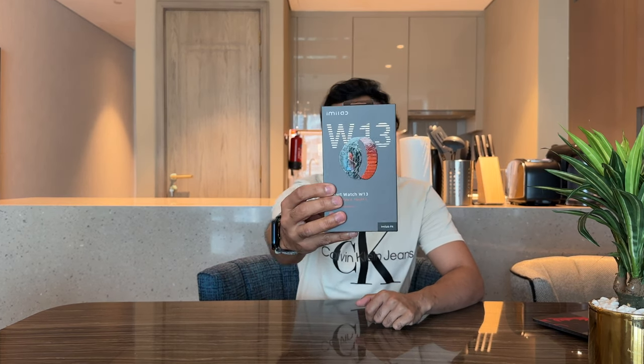What's up guys? In today's review, I'm going to be showcasing a brand new smartwatch that was sent to me by a company called Emilab. This is the W13, a new smartwatch available for both Android and iOS. It comes in at only $70, so it is a very budget one, but it's packed with a lot of features and I really like the design of it. So let's go ahead and start with the unboxing.